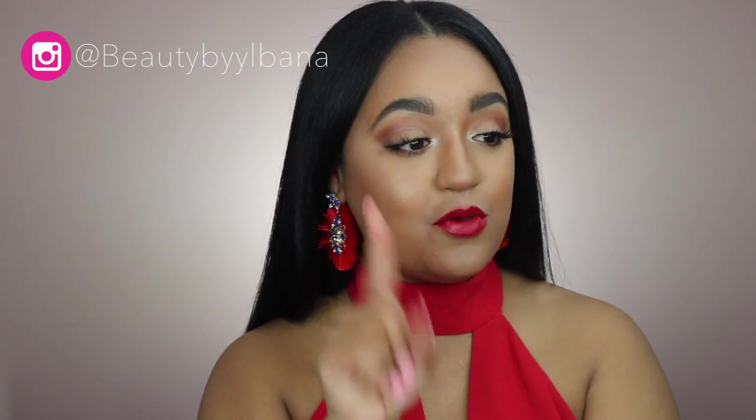For today's video I decided to create a more simple, glowy, fresh makeup look but I wanted to add a pop of color on the lip. I feel like red lipstick is a staple in anyone's makeup collection because it can take a very simple natural look to the next level. I used two drugstore lipsticks to get this look, which I am obsessed with at the moment.